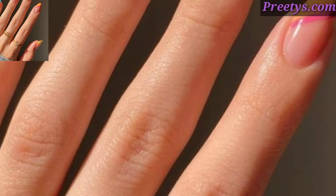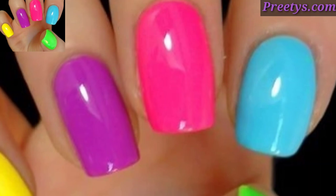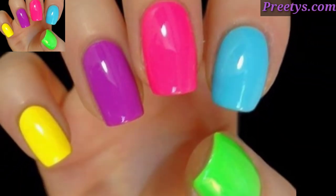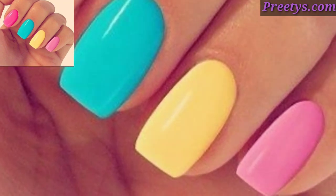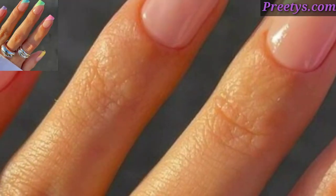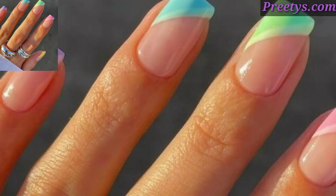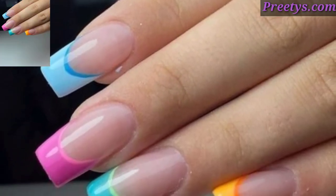Create a marble effect using multiple colors swirled together on each nail for a chic and sophisticated look. Paint colorful flowers on each nail using various shades to create a vibrant floral nail art design. These are some amazing and stunning ideas — paint different fruits like watermelon, kiwi, pineapple, or citrus slices on each nail for a playful and summery look.